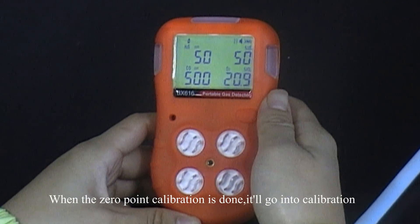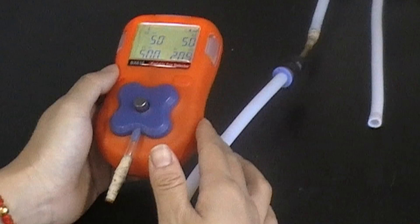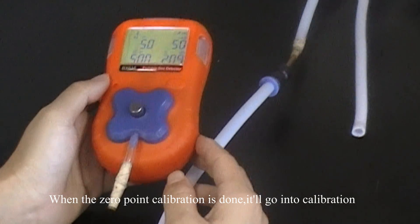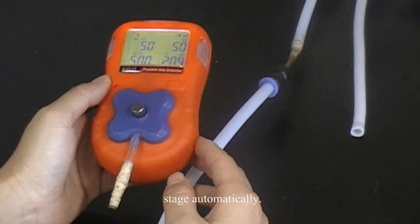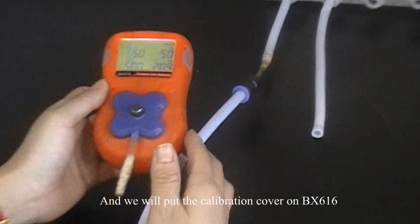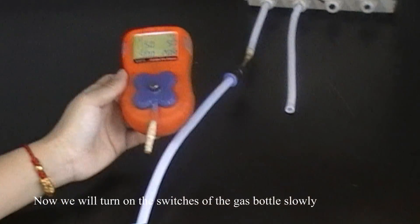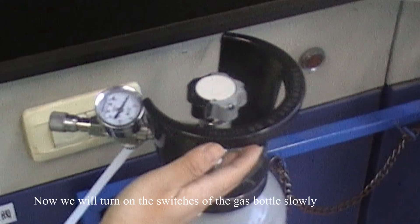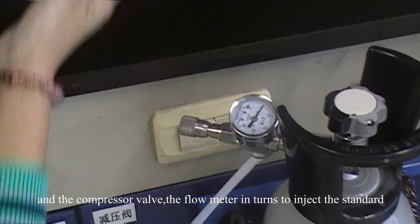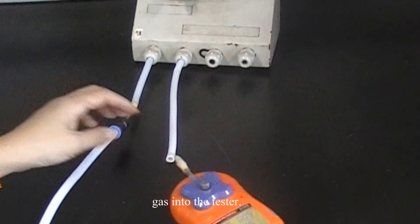When the zero point calibration is done, it will go into the calibration stage automatically. We will put the calibration cover on the BX616 and connect the pipes. We will turn on the switch of the gas bottle slowly, and the compressor valve and flow meter in turns, to inject the standard gas into the tester.